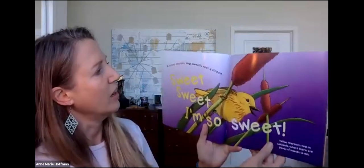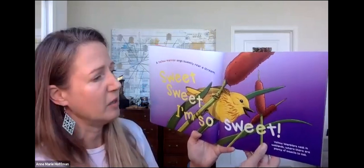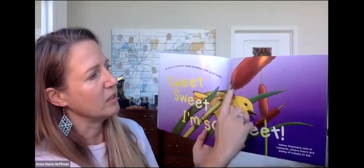Sparrows look for seeds and berries in the thick bushes. A yellow warbler sings sweetly near a stream: Sweet, sweet, I'm so sweet, sweet, I'm so sweet, sweet. Yellow warblers nest in wetlands where there are plenty of insects to eat. Can you see these cattails? I was recently up at Blue Heron Nature Preserve and they have cattails if you want to go visit. The deep voice of a barred owl seems to ask a question: Who cooks for you? Who cooks for you all?